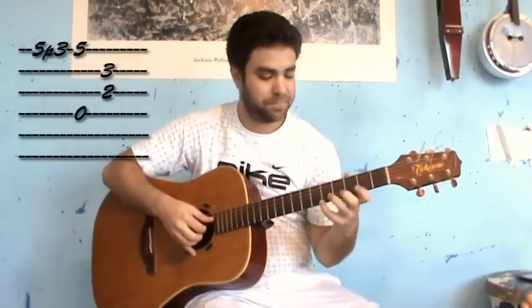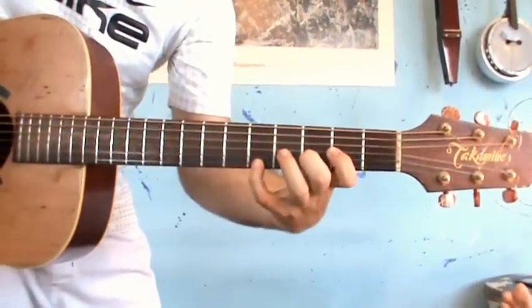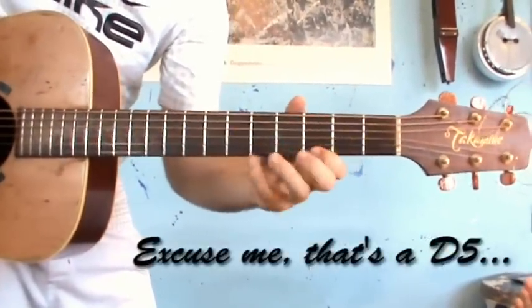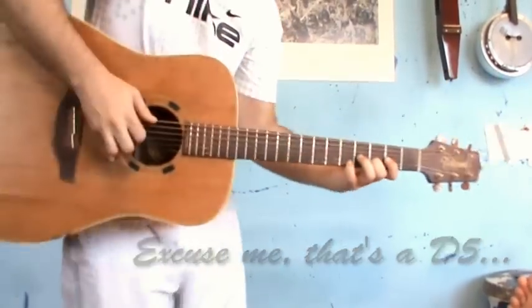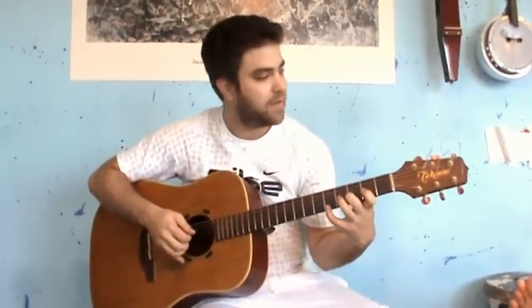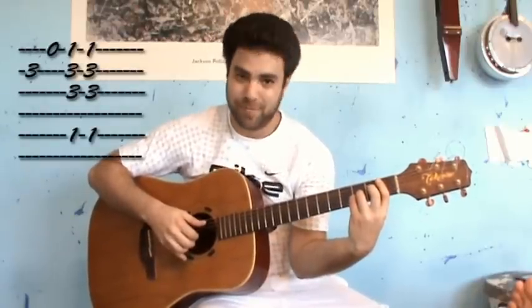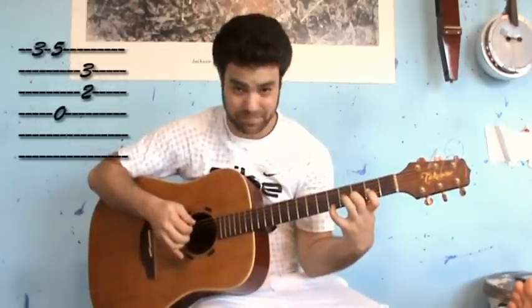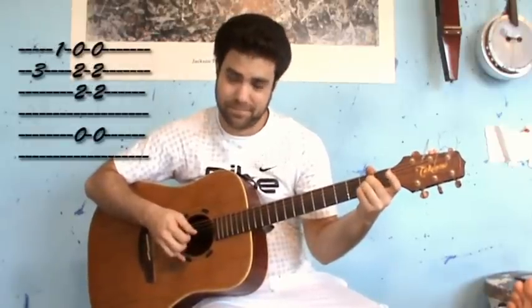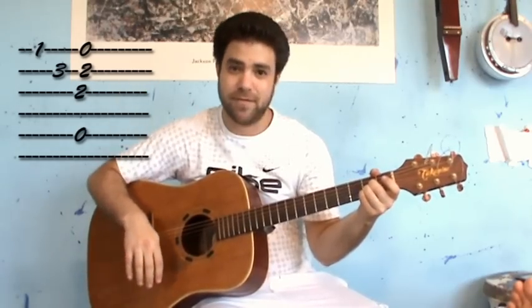Now comes this line. So you need to do this. This is a G5. Now into A, and into A again. You're done with the first part.